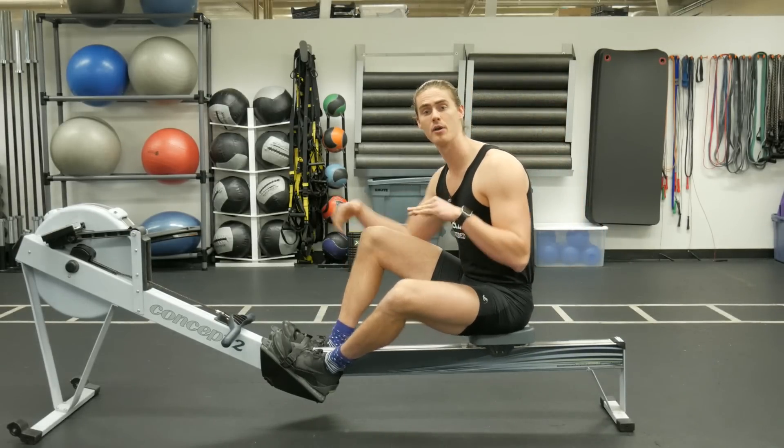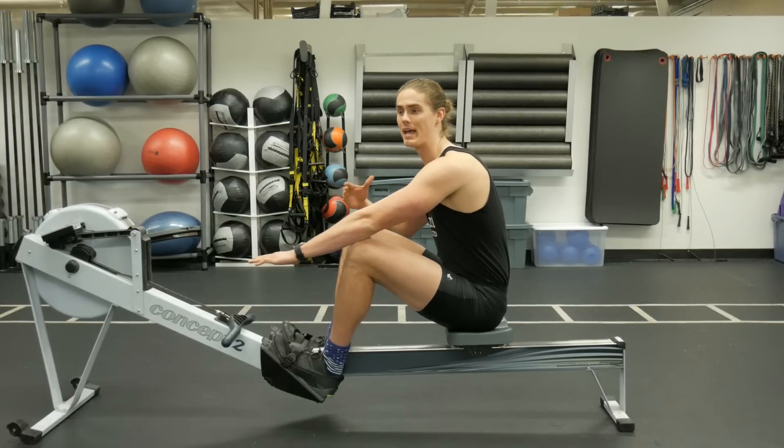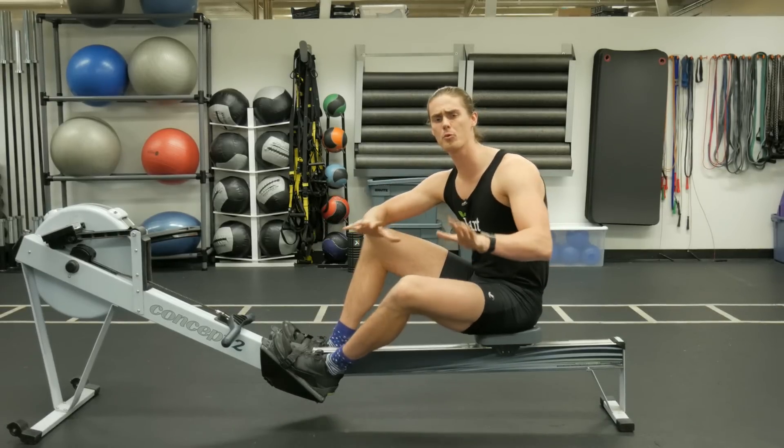This stroke sequence can break down at the front end or the catch of the stroke by leaning back with our body early. Why does that necessarily cause problems? Well, there are a couple of reasons, but we're going to start with what that does to our leg drive.